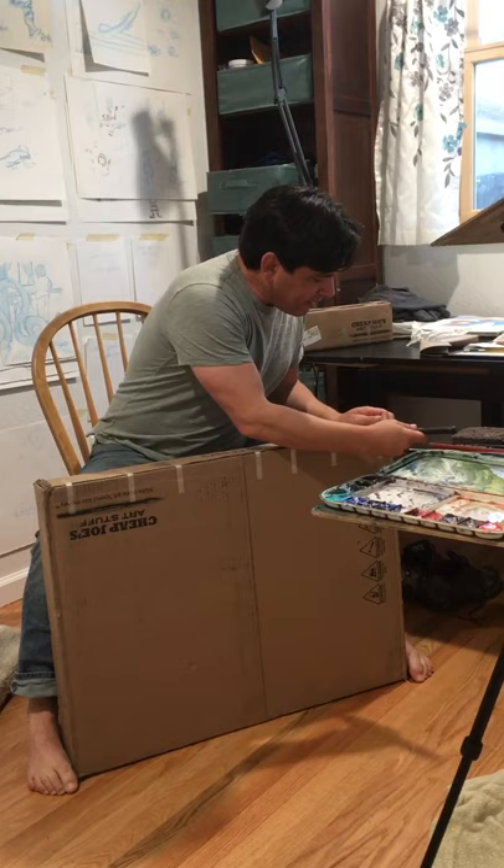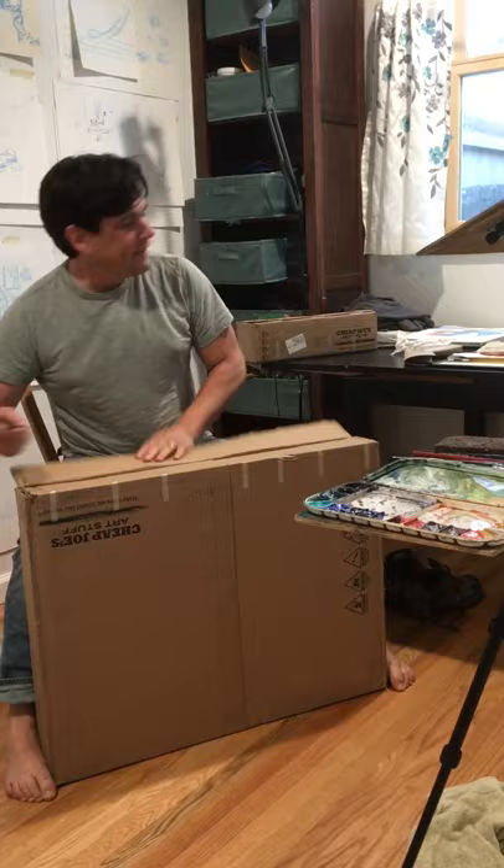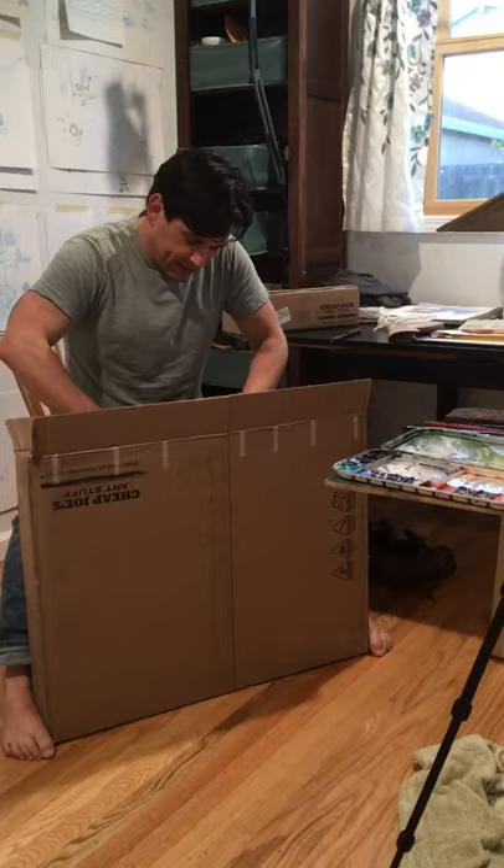I ordered a bunch of paper, paints, and all kinds of good stuff. Let's see what's in here.